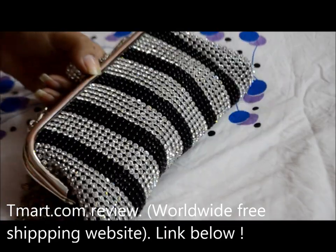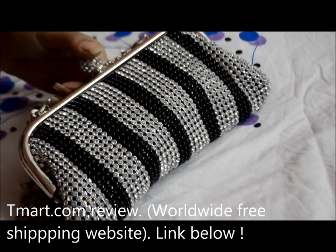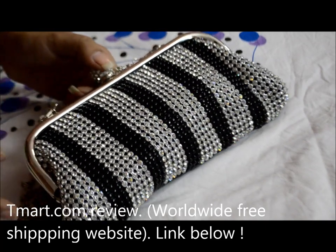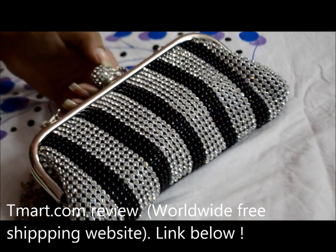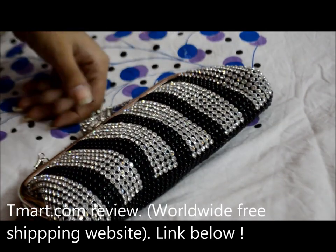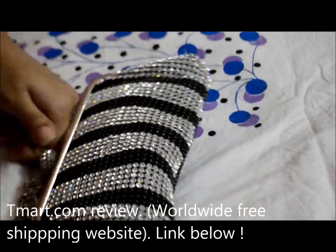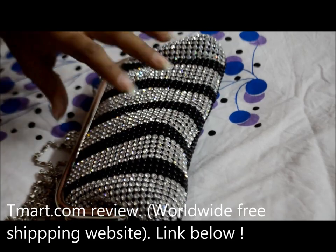That's about this bag. I've shared the link in the description box below if you want to have a look. They have a lot of other types of evening bags in different colors, and if you don't like so much bling, there are other options for daytime use. They also have a lot of other fashion-related products — clothes and stuff like that. Thanks for watching — this is me, Prajee, signing off. Bye bye!